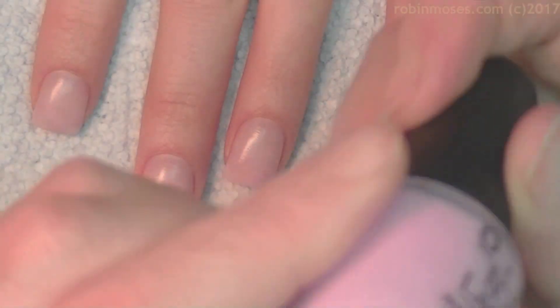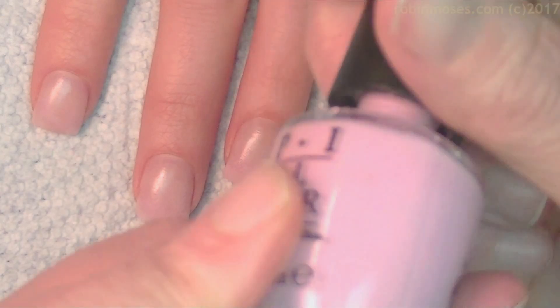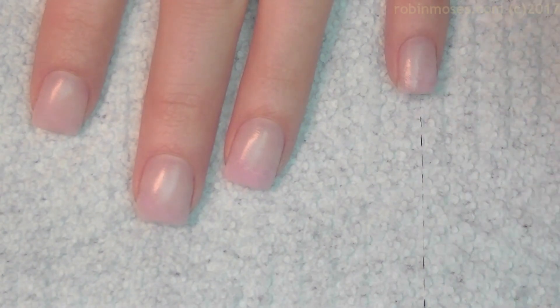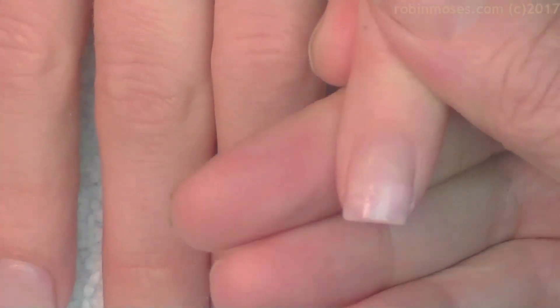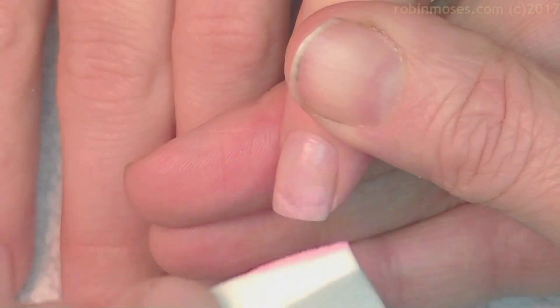And I'm going in with a little sponging with OPI's Susie Shops and Island Hops, which is a really beautiful light petal pink. And what I'm going to do is like a petal white tutorial on this and usher in a new year with peace and tranquility.